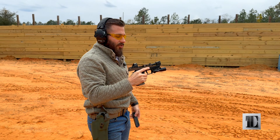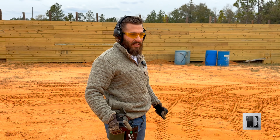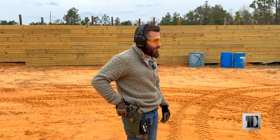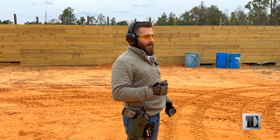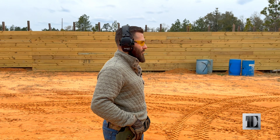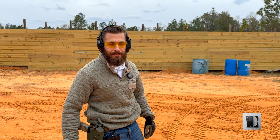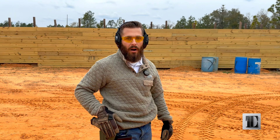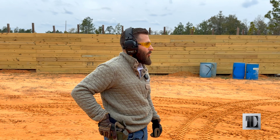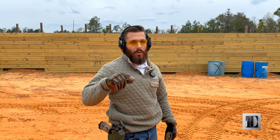I'll say that this is one of my favorite guns to shoot. So what we're doing is this is going to be the accuracy portion for the SIG. I am about eight yards away. I'm going to break off 10 shots. You're going to look at the grouping that I have with the SIG, and then after that we're going to go and do the Staccato.